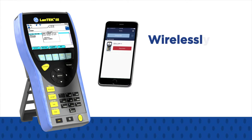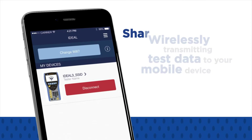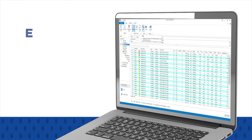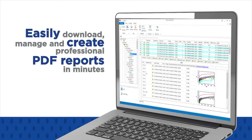This is achieved by wirelessly transmitting test data to your mobile device, allowing you to immediately share them using email or your preferred file sharing method. With Ideal Data Center Management software, you can easily download, manage, and create professional PDF reports in minutes.